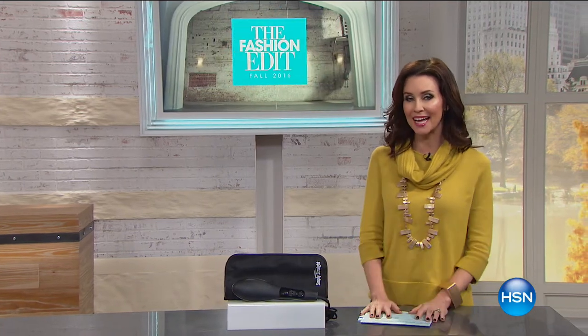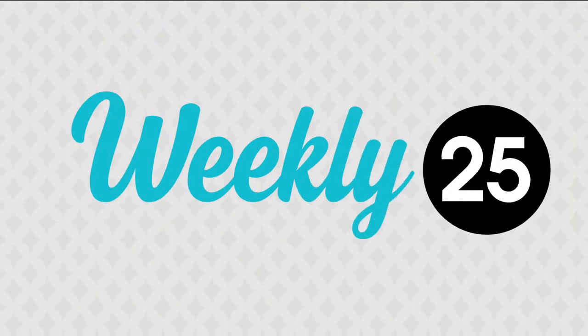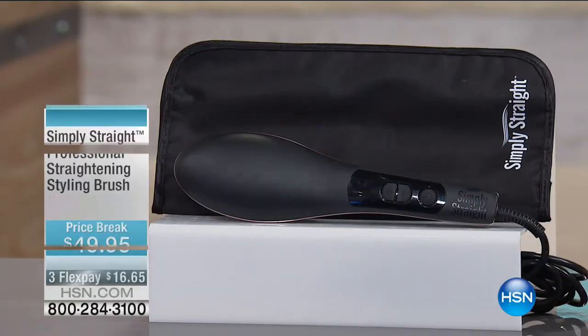Welcome to HSN Today. Another day for you to stay at home because I've got everything you need to be fashion forward. We're going to put your best foot forward because today we've got an incredible brand, Taos, and then right after that we're going to go into our Today's Special with Marla Wynn. I hope you stick with me for the next two hours. Every day on HSN Today, Monday through Friday, I give you a little sneak peek at our weekly 25, and we just sort of randomly pick one.